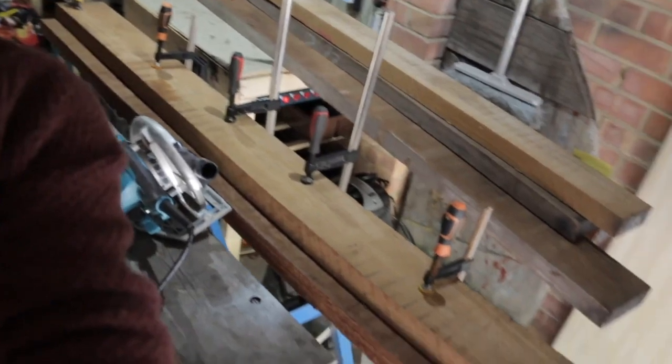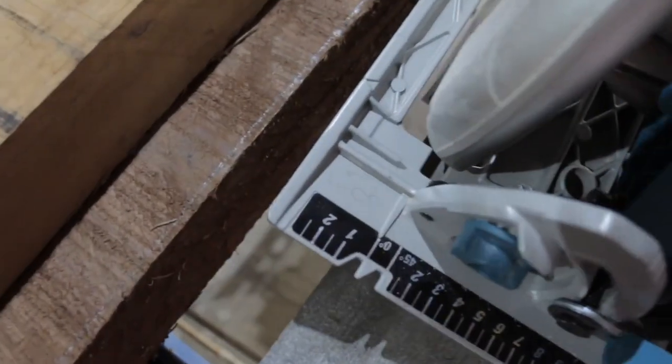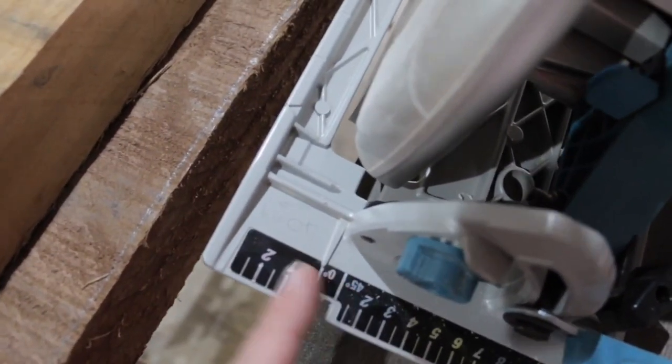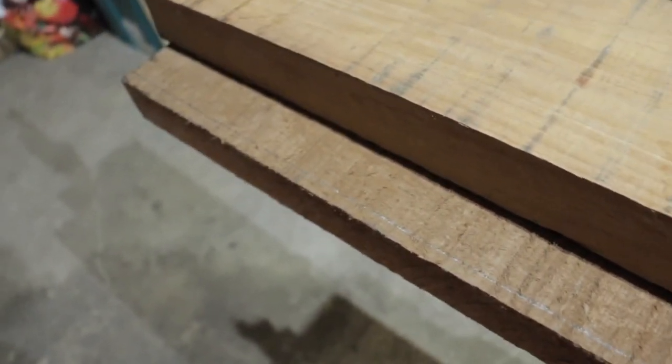I had to jig this up so that it's a guide, as you've probably just seen from the time lapse. I've measured the distance from the edge of my saw to the blade, which is four centimeters. I've measured that distance out here - this is the line I want to cut - so that should cut a nice straight line along there.